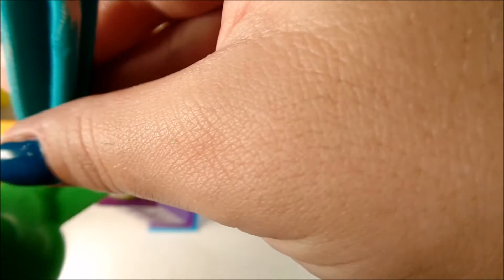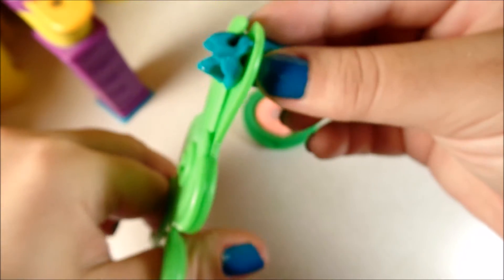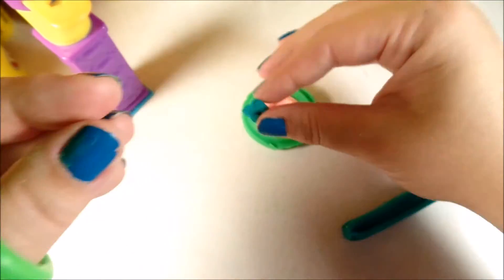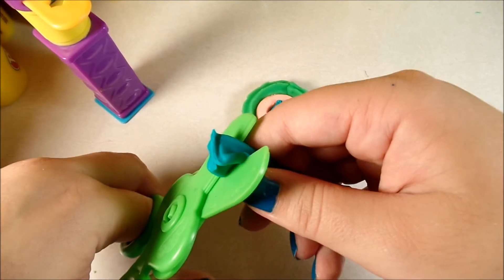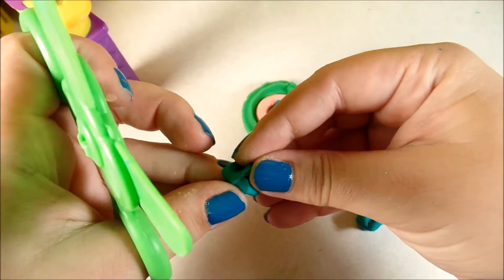We'll use this one here. Cut with our scissors like that. I want to cut more. Like that.